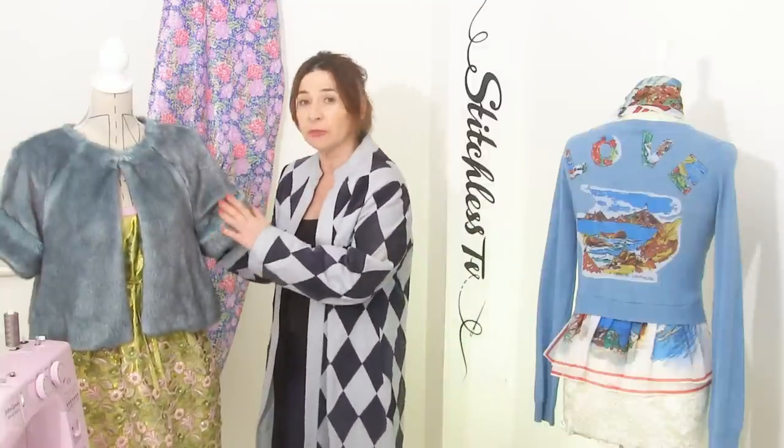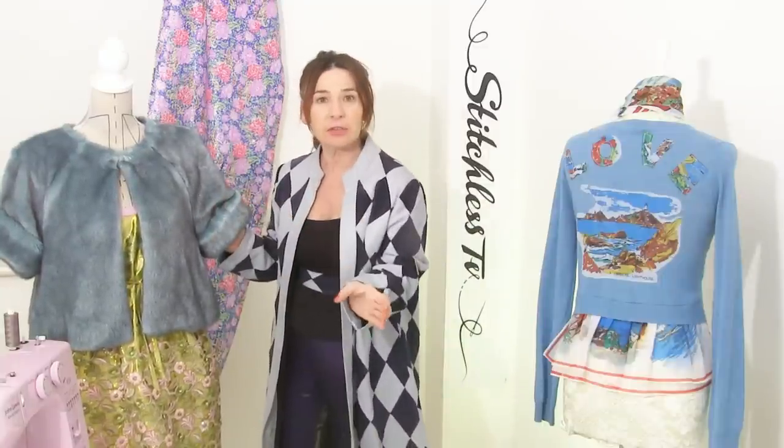Hi, I'm Tree and this is Stitchless TV. Today I'm going to show you how to make one of those fur headbands. I made a tutorial on how to make a fur jacket and I had some scraps left over, so I'm going to use some of that today.